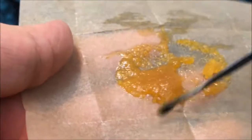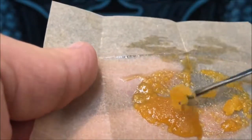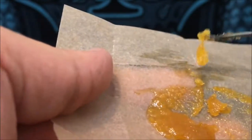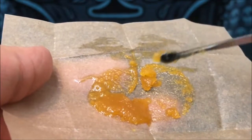Most Terp sugars or most of these things that come out like this like a sugar are gonna be super terpy and taste really really good. This is one of my favorite consistencies. It's super easy to work with also, as you can tell. You get your little dab — that's my typical dab size right here.